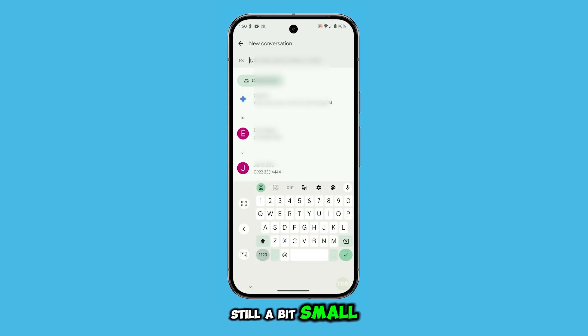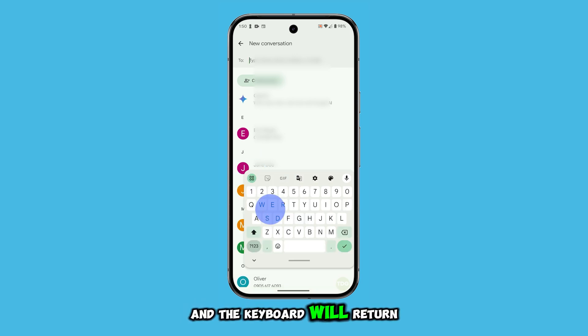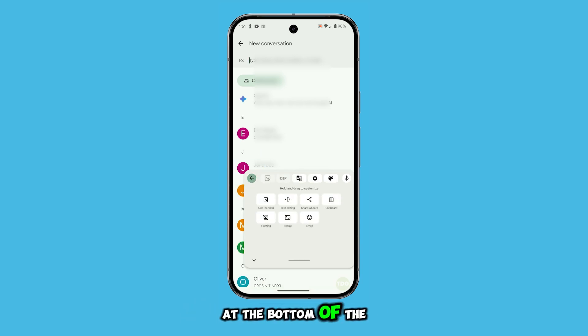Now if the keyboard is still a bit small even after disabling the floating feature, it's probably due to the one-handed feature being enabled. Just disable it and the keyboard will return to its original position at the bottom of the screen.